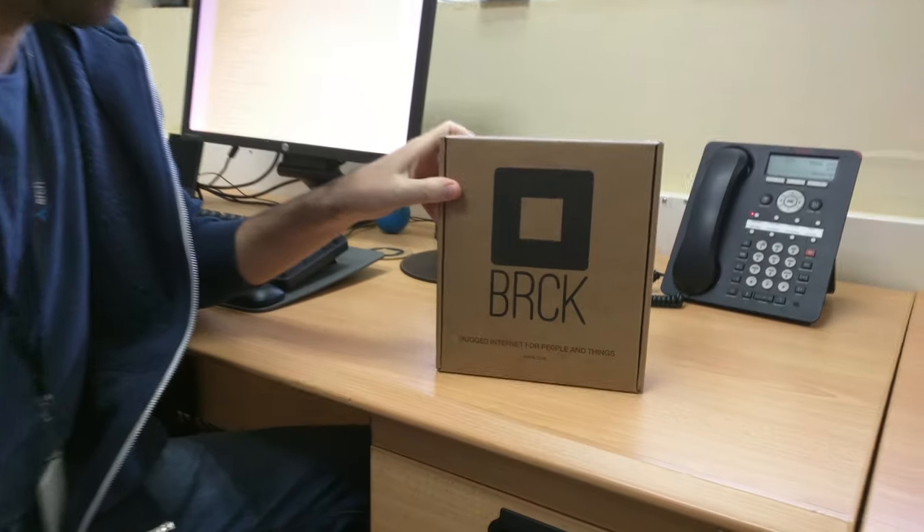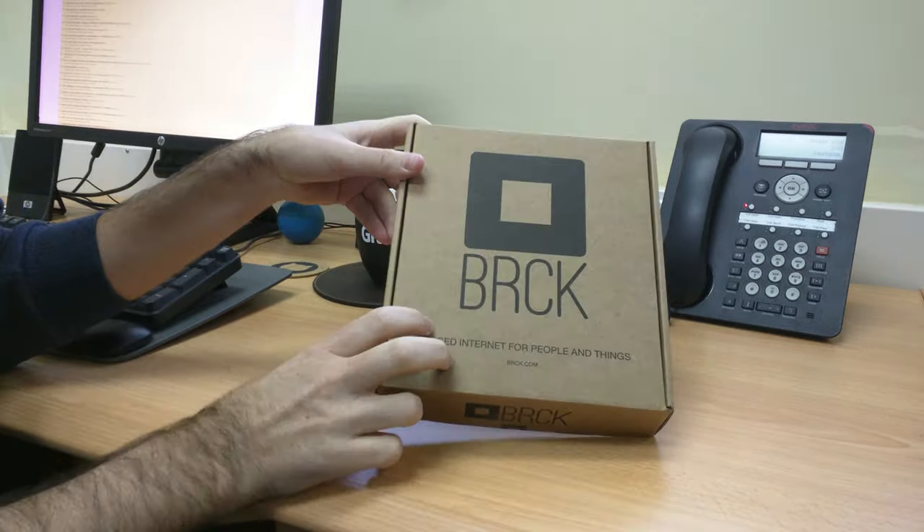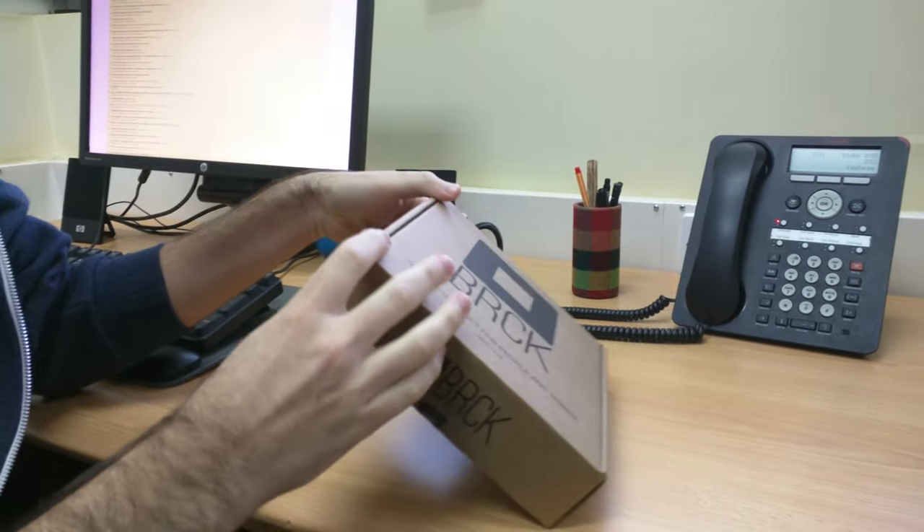We're here with the Brick version 1. It was just donated to us yesterday by Brick. So we're going to unbox it and take a look at it before we start hacking on it.